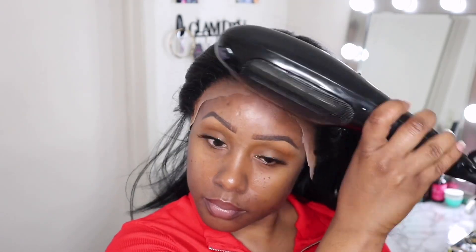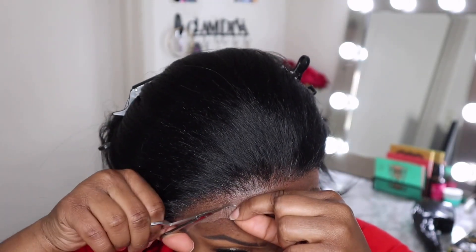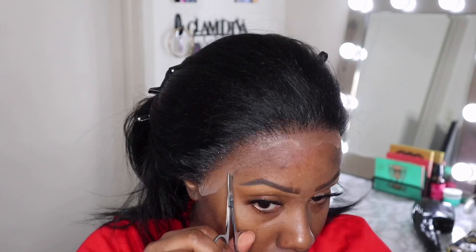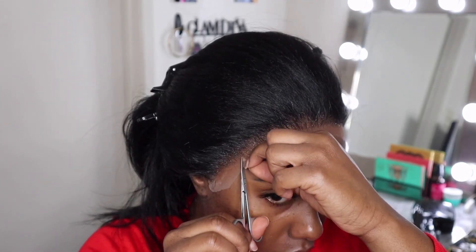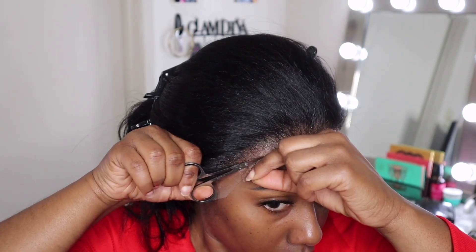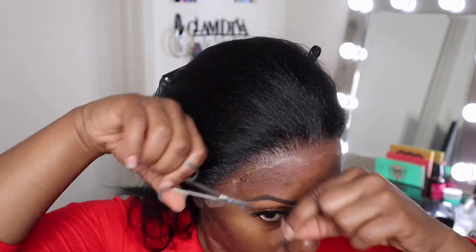I know you guys noticed that I had excess lace on my wig. I love to use this technique with my synthetic wigs or any wig that I think may not fit my head as properly as I want. But I do not suggest this technique if you are a beginner — if you're a beginner, go ahead and just cut away all the lace before applying your wig, because this could be a little bit dangerous.